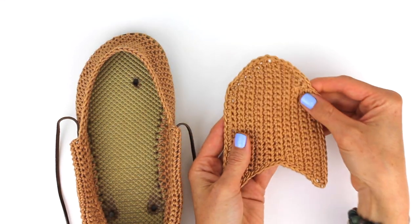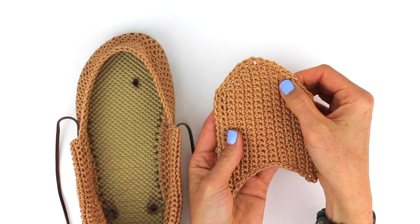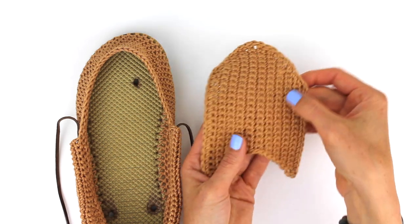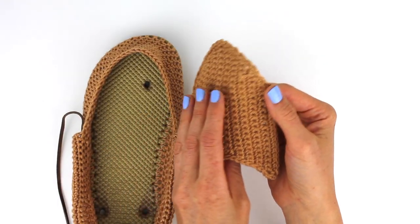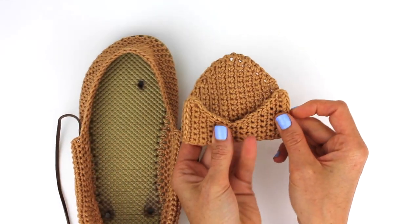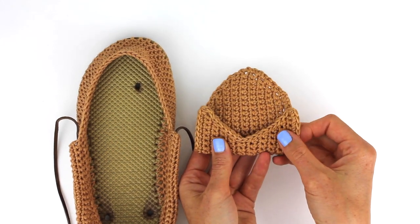Now we've made the base of the shoe and the top of the shoe, so all that's left is to sew our moccasin together. We're going to look at this and decide which side is going to look the best when it's showing at the top of the moccasin. In this case, I'm looking at this edge where we slip stitched along the points, and that looks the cleanest to me.